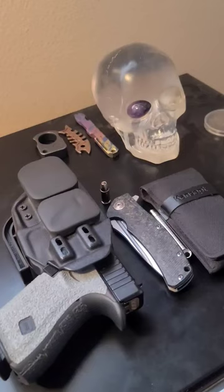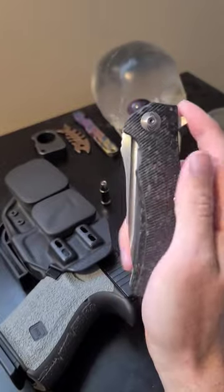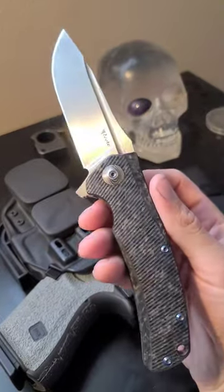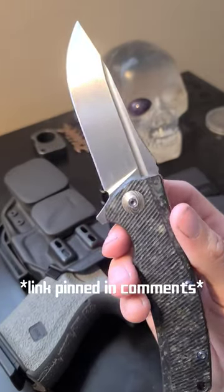Hey, what's going on? I'm gonna be doing an EDC pocket dump for you guys. So first I'm just gonna show you the knife I'm carrying. This is the Horizon D flipper made by Riat. I just posted a video of me sharpening this knife and it now has a wicked sharp edge on it.